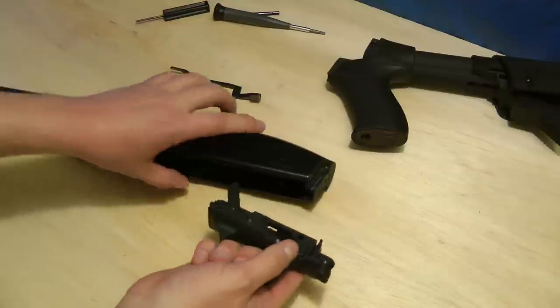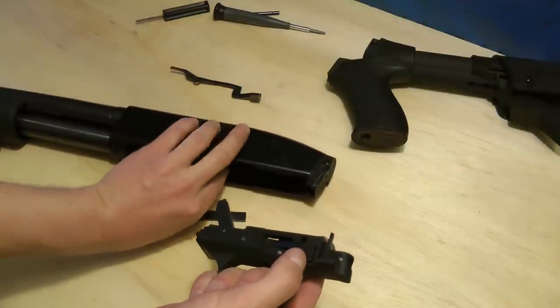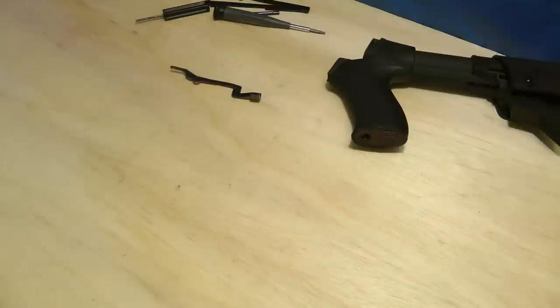Let's pull the housing out here, pull the cartridge stop and cartridge interrupter out, put those aside, and put the shotgun aside — we won't need that for right now.